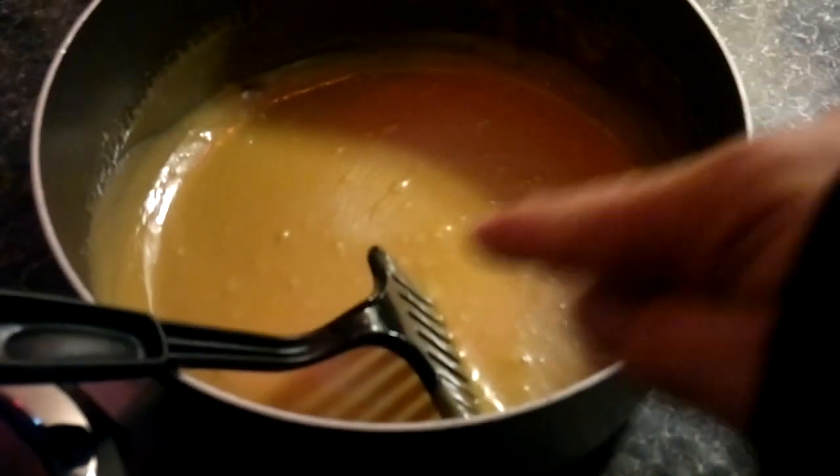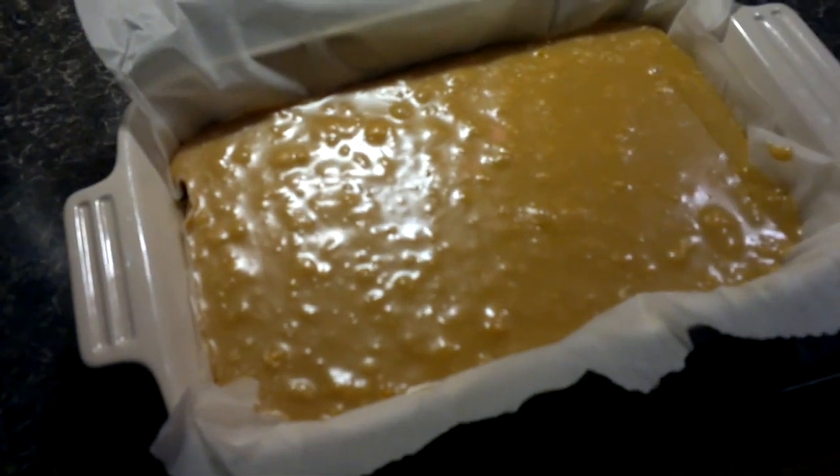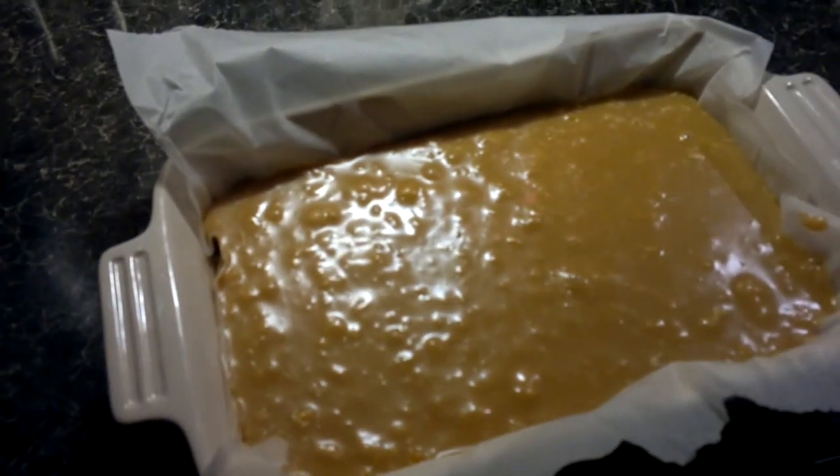Right, I'm just going to pour some of this into the tin — there you go, poured it in. I've sprinkled popping candy on top and mixed it in — you might be able to hear it popping. Now I'm just going to pop that in the fridge, slice it into cubes tomorrow, and it's going to be a nice Christmas treat.